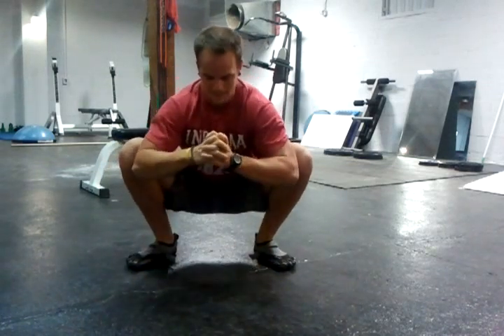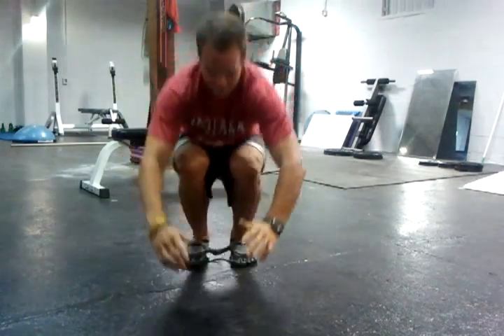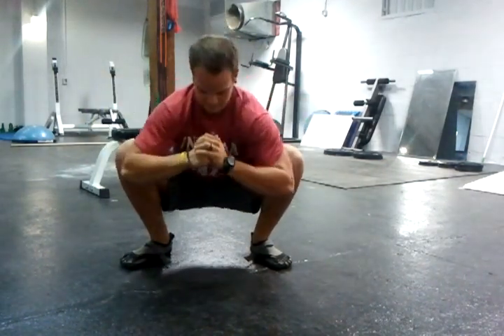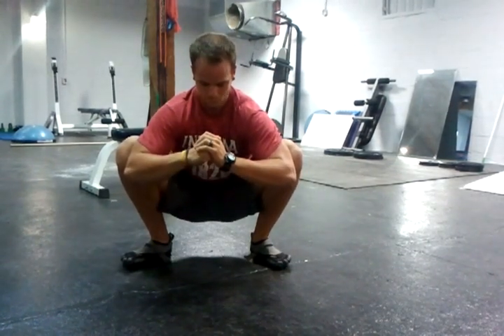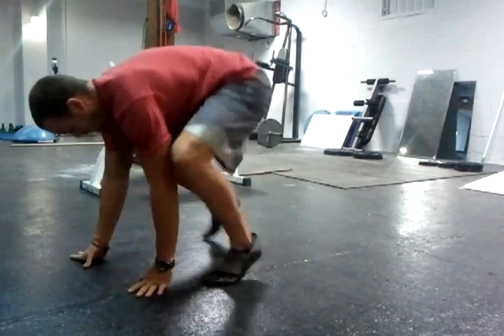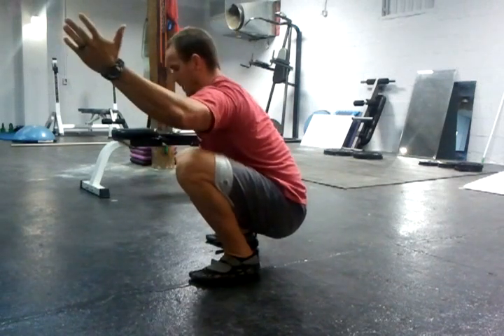Once you get lower, you can drop it down. I'm sitting on the inside of my knees — not caving in, but out to the sides — and I'm taking my elbows and pushing out like this. Keep your back nice and tall, push out, stand up a little, stretch it out, and go back into it. Eventually you'll be able to sit here with your back tight.